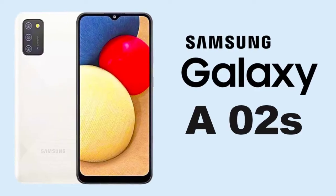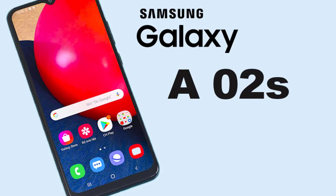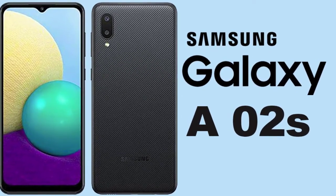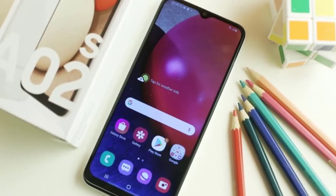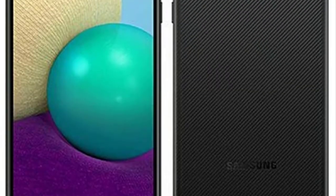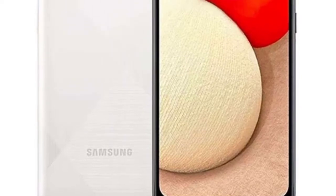The Galaxy A2s uses a 6.5-inch, 1600x720 PLS LCD screen with an aspect ratio of 20:9 and a pixel density of 270 ppi. Top brightness is the biggest concern here — in bright sunlight you'll need to find shade to have any chance of seeing anything on it. Otherwise, it's large and sharp enough to meet most people's needs, and generally impressive given the price of this phone.